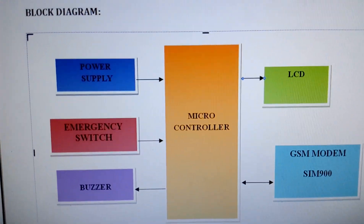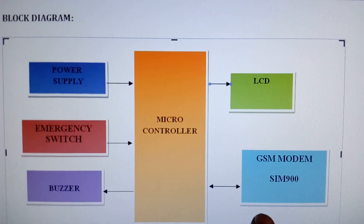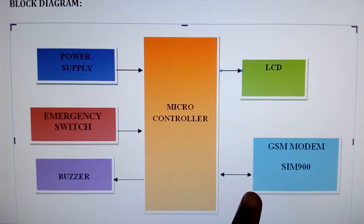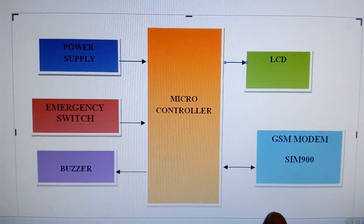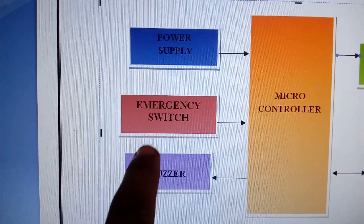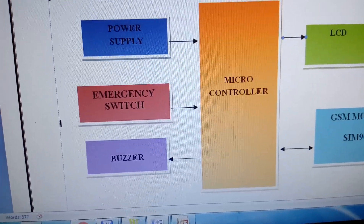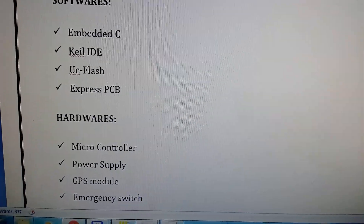In our project we are using an AT89S52 microcontroller, a 16x2 LCD display, and a GSM SIM900A module. We are using a 2G SIM card — any SIM card can be used — but we must ensure internet is enabled on it with minimum balance. The project also includes an emergency switch, two buzzers, and a power supply section.